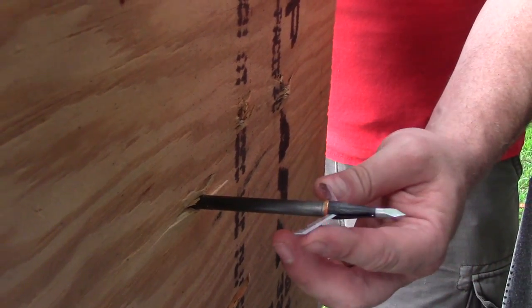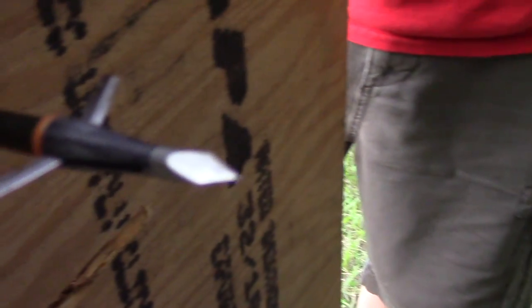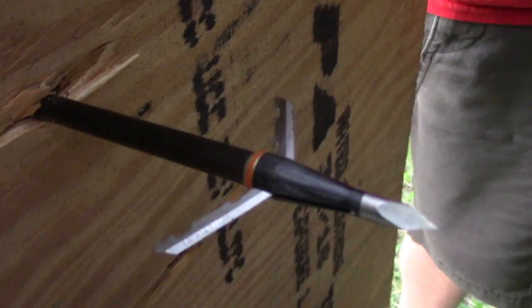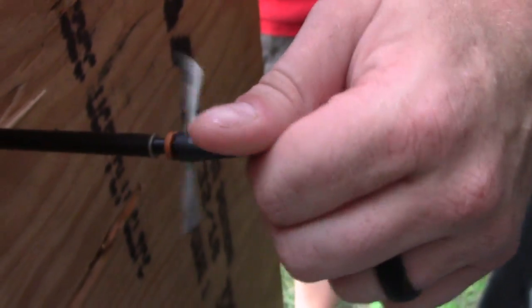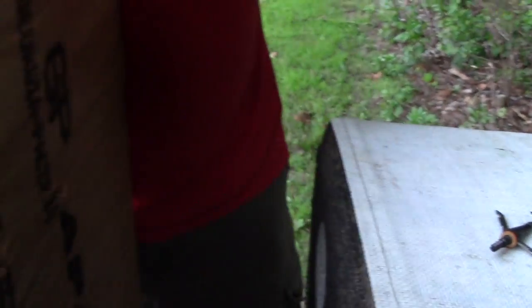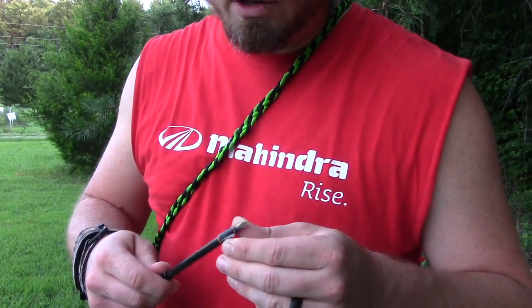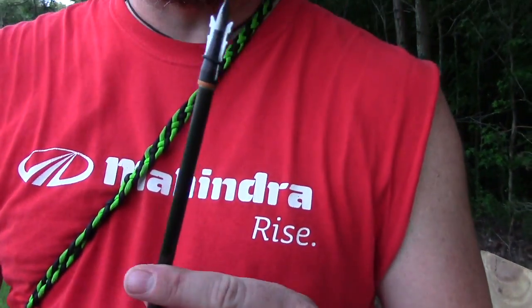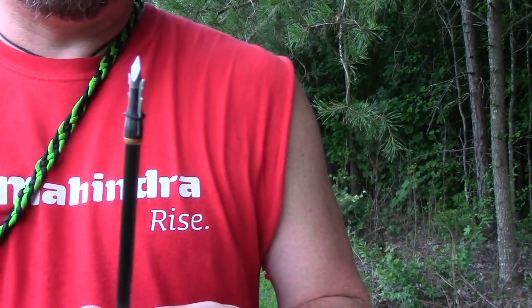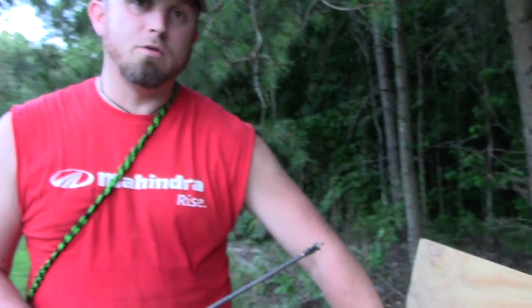Bringing it back out, that's probably a good four inches of penetration right there. Tip's not damaged, blades are still sharp. So that's a 45 pound Bear Siren into a half-inch sheet of plywood — blades deployed, no damage to this broadhead at all whatsoever, not a stitch of damage. Blades are both perfectly straight. We've actually shot this broadhead five times into this sheet of plywood this afternoon just playing around with it.